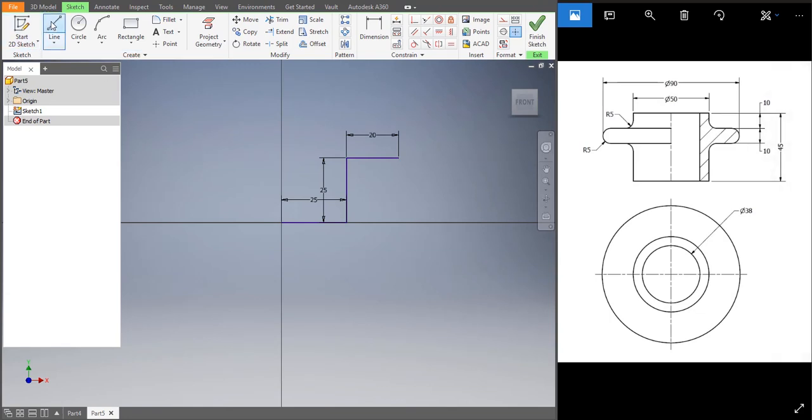The height is 10. Let's get back with 20, and again the height is 10. The height is again 10, then just cover it up. Let's draw the axis line so you can revolve it. The distance over there is 38 — that's the diameter — so half of 38 would be 19. Just extend the line. Now let's fillet the portions which have to be filleted — radius is 5. Choose those two lines. Our nut is ready, click on Finish Sketch.